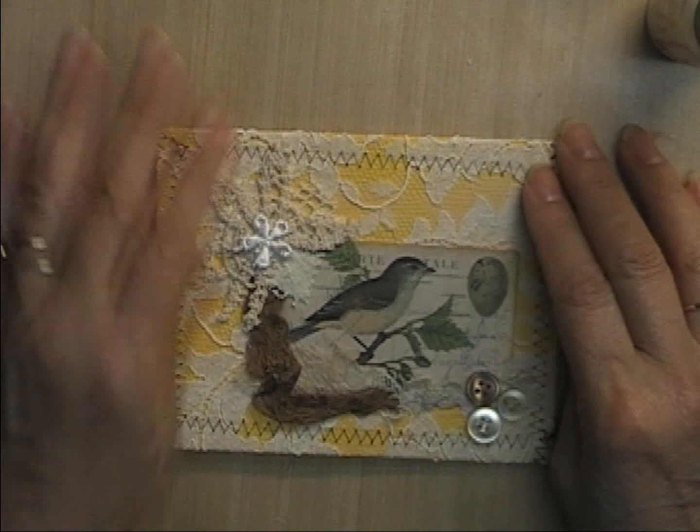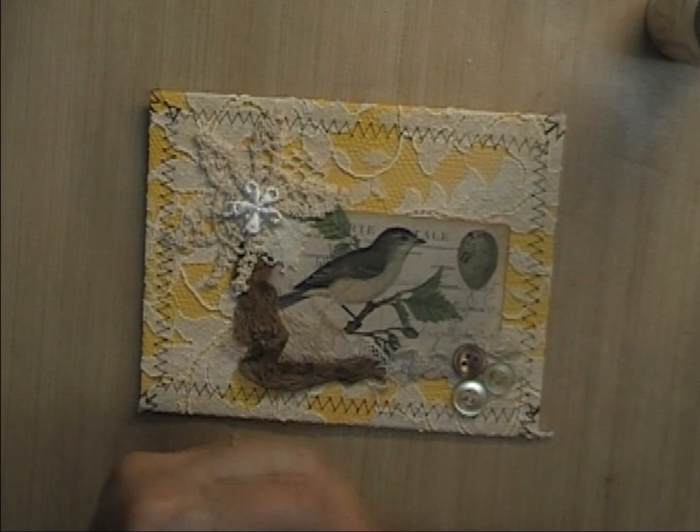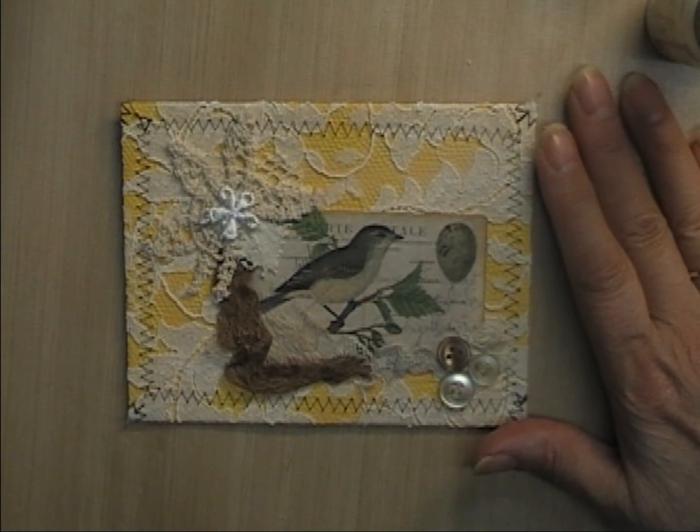I hope you enjoyed it and I hope I didn't fumble too much — but there you have it. That's all I have for now. I'll be back again with some pockets for the journal. Bye for now!